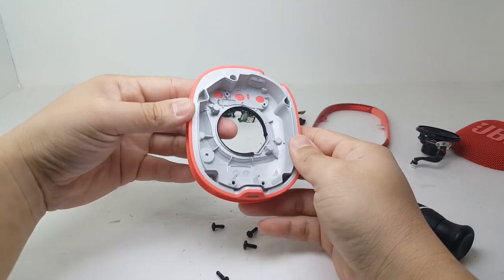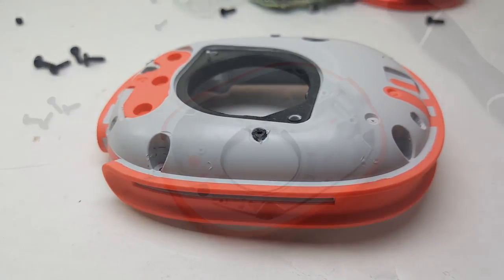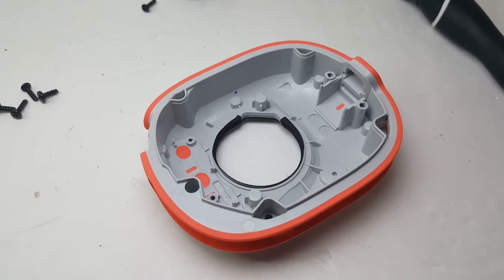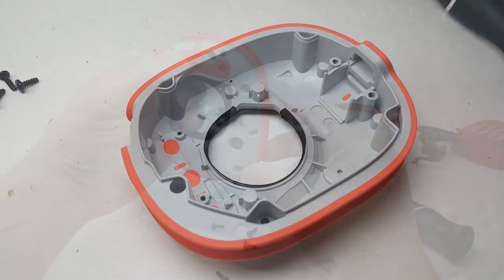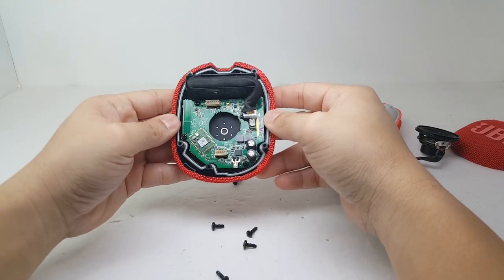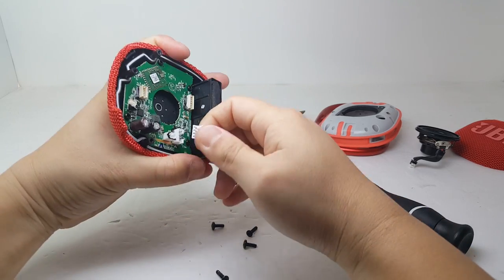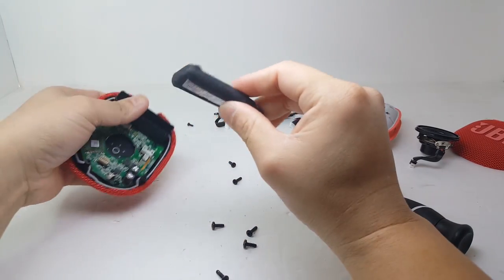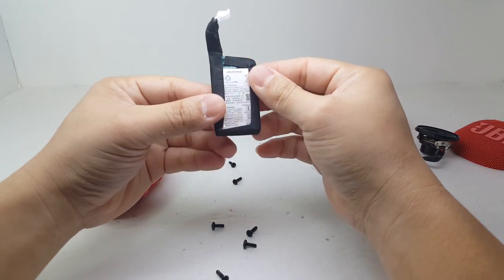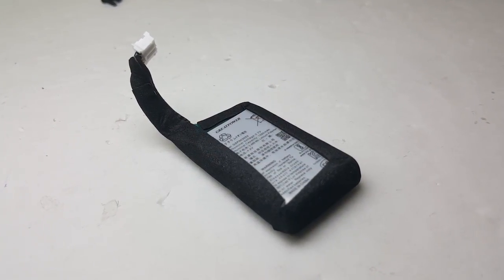Here we have the front frame body of the enclosure. It is solid and looks durable enough to withstand many drops and impact. The battery is rated at 1050mAh and is set to provide up to 10 hours of listening time.